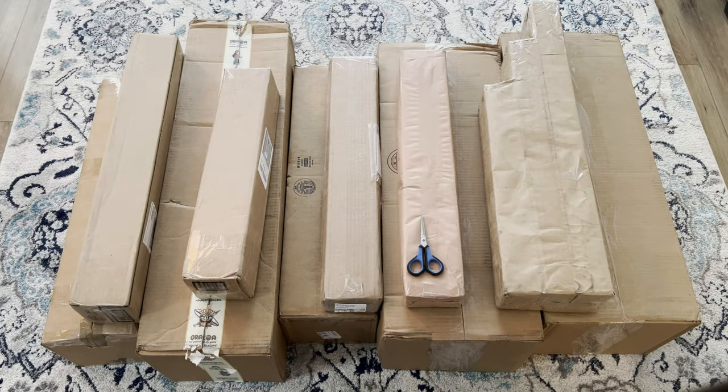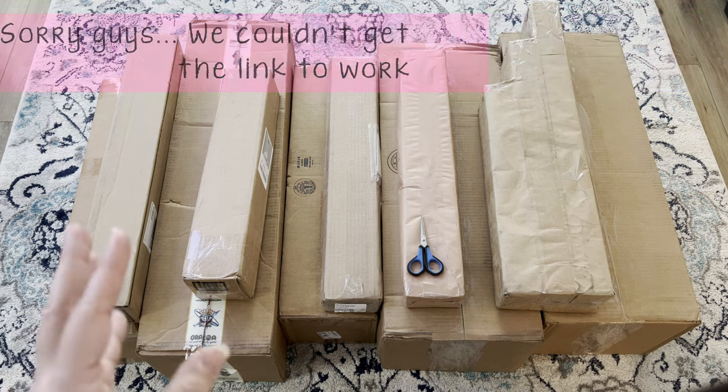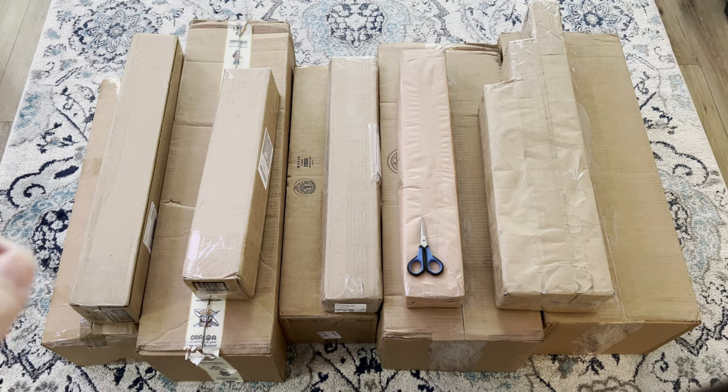Hey guys, welcome back to my channel HoneyBreezines. For those joining me for the first time, welcome! Today I'm going to do another delivery unboxing. Just like the other video I'll link up here, it's not the typical unboxing of actual diamond paintings, but unboxing of what's going into my stash. Basically what I told my husband is, 'Hey, I'm a diamond painter now and I need to have a stash.'